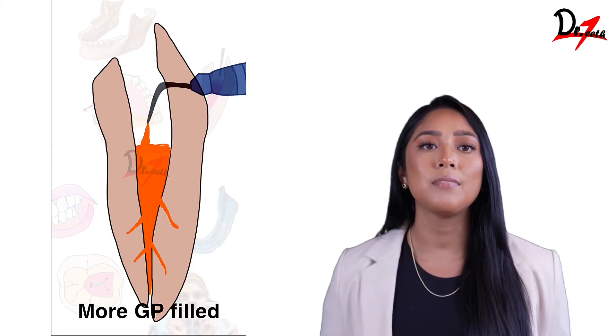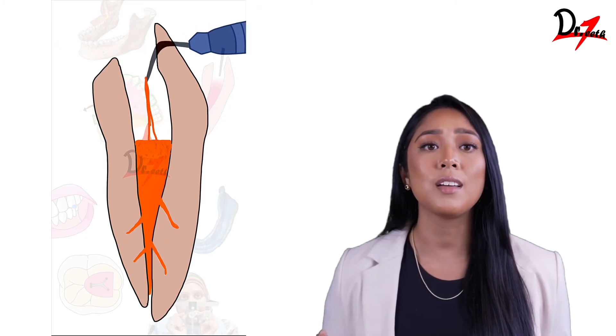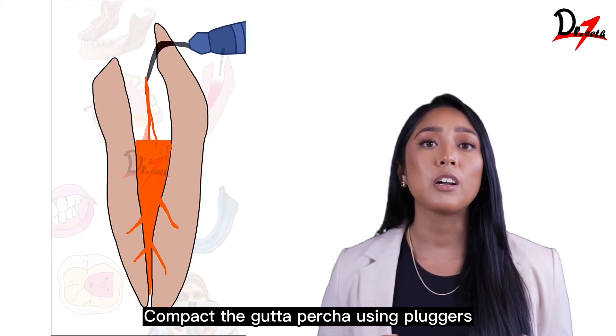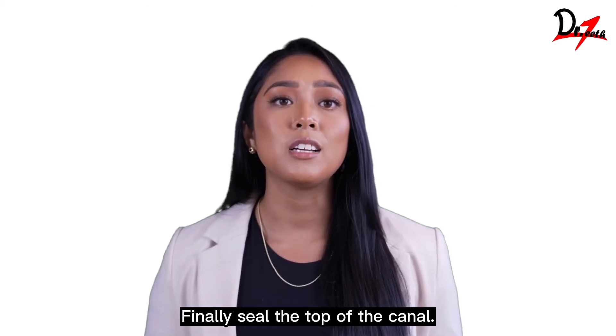Stage 5: Filling the canal. The gutta percha delivering handpiece will deliver softened gutta percha. Inject the gutta percha into the canal, filling it incrementally. Compact the gutta percha using pluggers while it's still warm. Repeat the process until the entire canal is filled. Finally, seal the top of the canal.